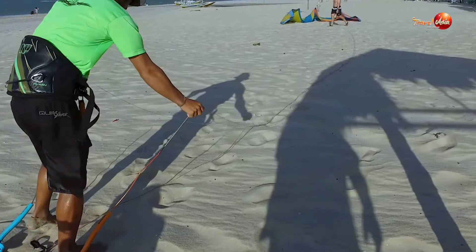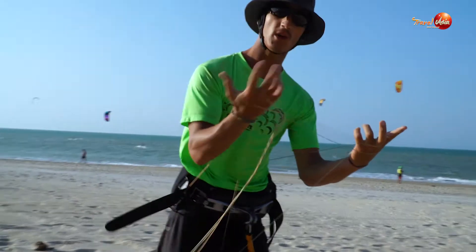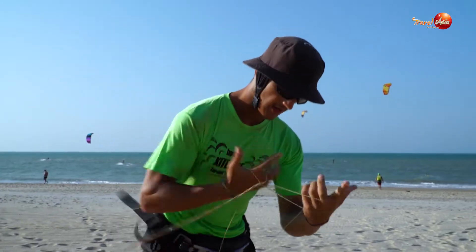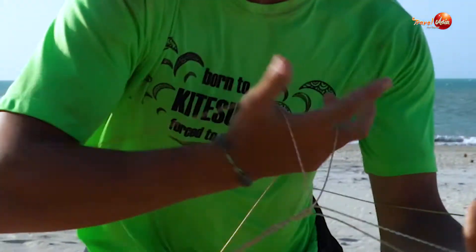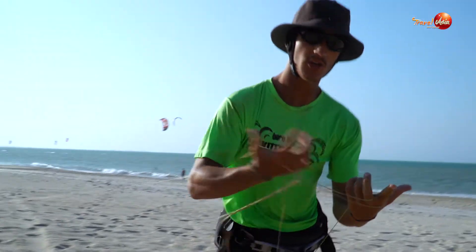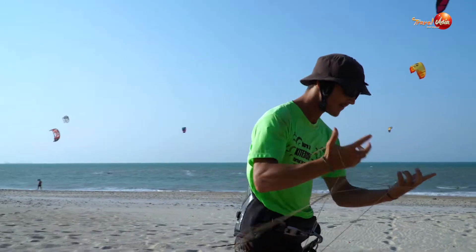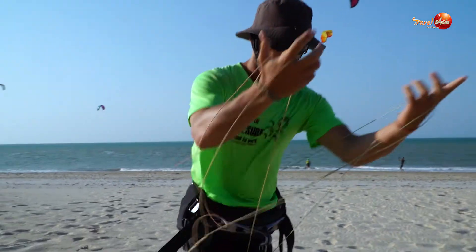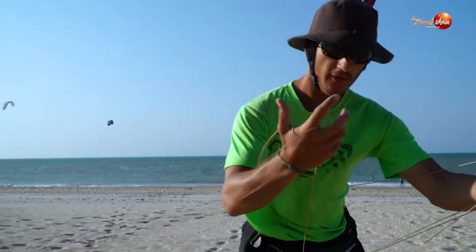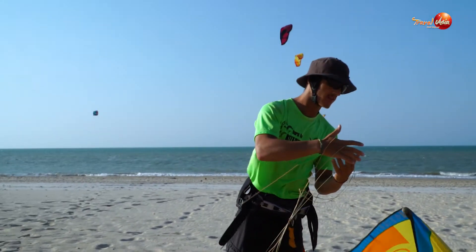This is a really technical sport, but actually much easier than surf, much easier than windsurf. You only have to start with the first 10 hours of course with an instructor, because it can be a bit dangerous. Then when you finish your first 10 hours of course, you are totally independent.